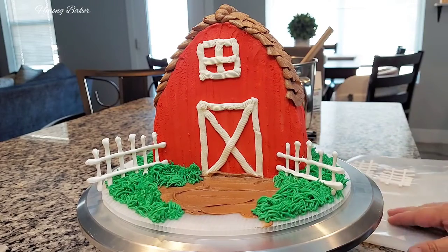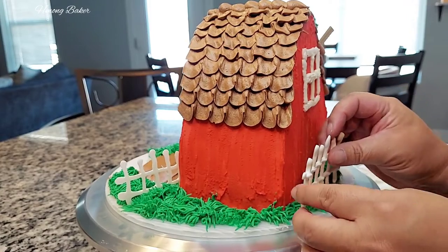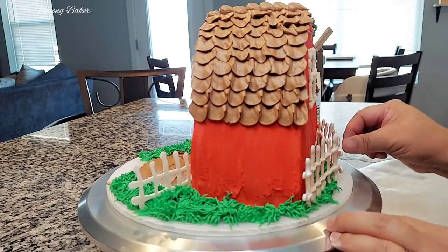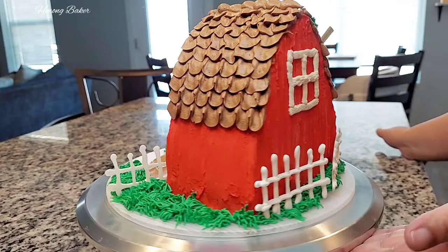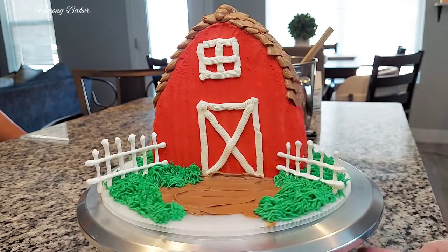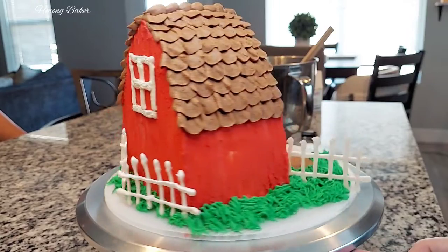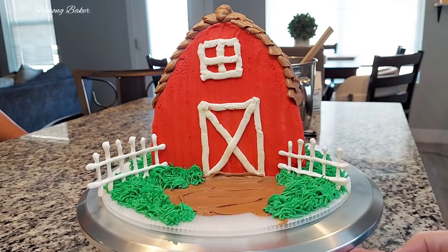You can see I added the fence onto the front of my cake and I'm also going to add some to the back. This is what my cake looks like, you guys. I didn't have any farm animals on hand, but if you decide to make it, add those animals on there because it would look so cute. That's just what the front and the back look like.